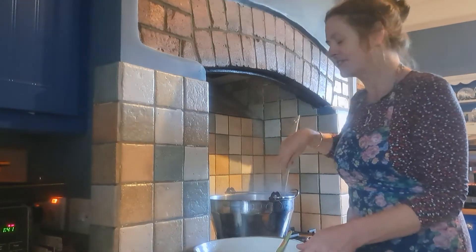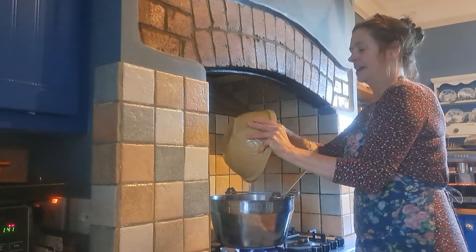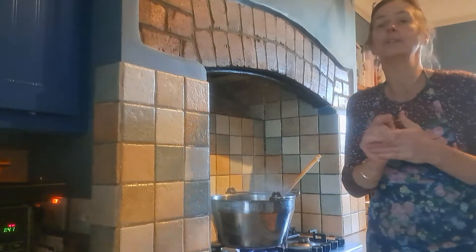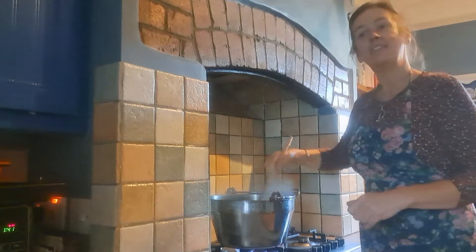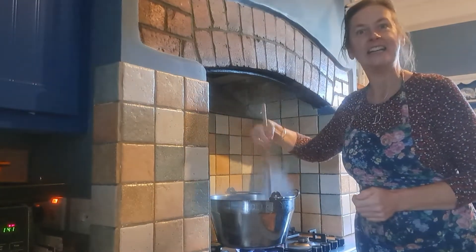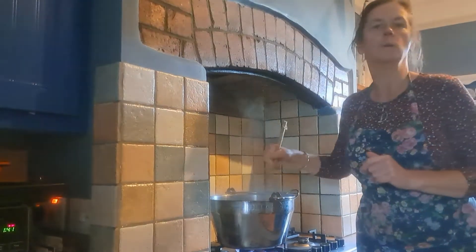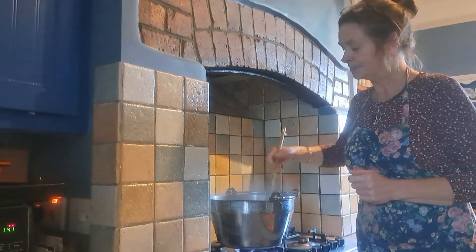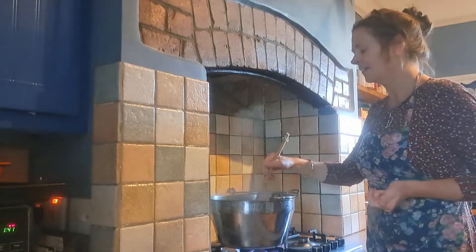That was yesterday. So today, I've taken all those plums and half the sugar and put it in my preserving pan. Before that, I washed out all the jars I wanted to use and put them in the oven on 140 degrees to sterilise them — so they'll be clean and hygienic and we won't get any spoilage later from mould. Now I've put all the plums in the preserving pan and I'm bringing it gently up to the boil. It takes about 5 to 10 minutes depending on the heat.